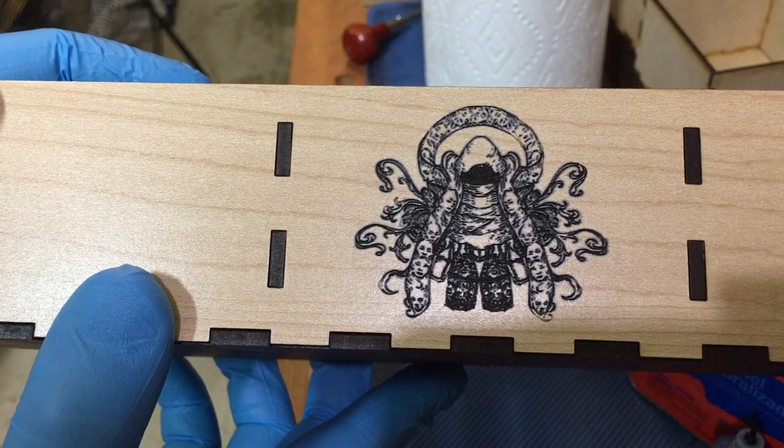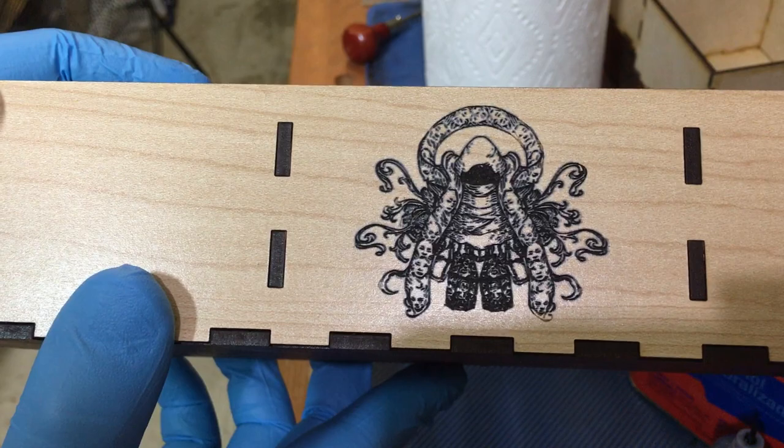Basically just a real quick easy way to get a nice dark looking image on a light colored wood. I just figured I'd share since I usually just lurk on the subreddit and don't usually contribute. So there you go.